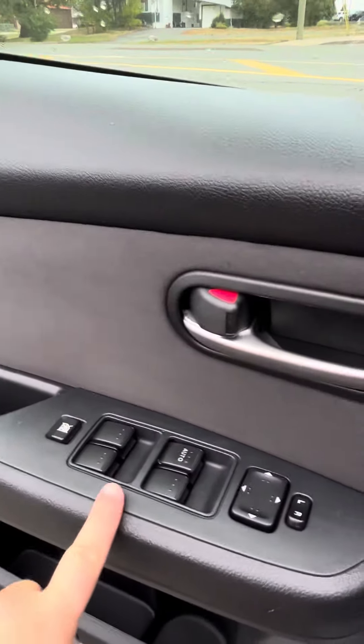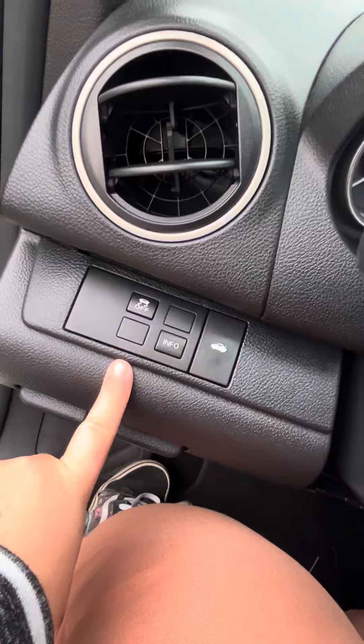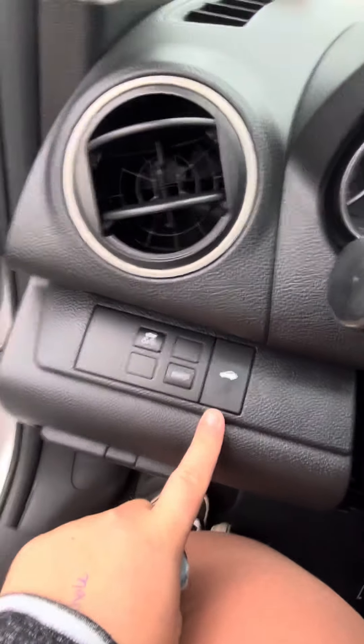Got all your powered windows, your powered mirrors, and your powered locks. Got this little trinket spot. Turn off your slip resistance, your info, and you can open your trunk from there.